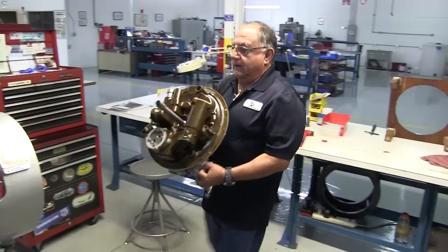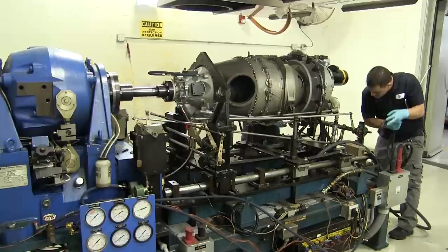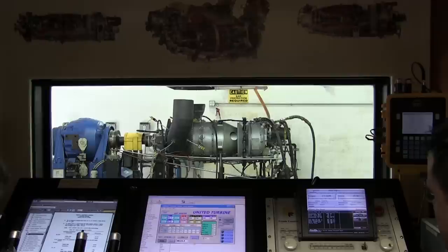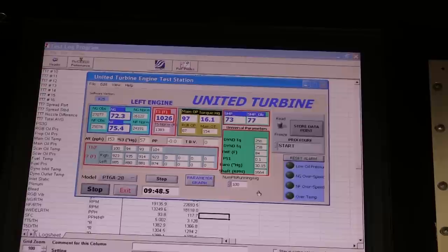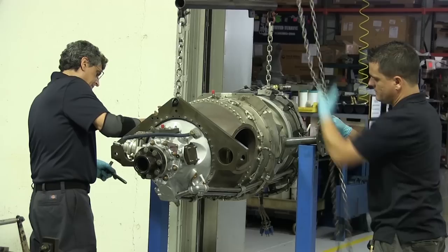All the main rotors get balanced in our balance room, and once everything is balanced we can finish assembly. If a mechanic has all his parts, he can assemble an engine in a regular eight-hour shift in about five days. The testing process takes one to two hours. We verify the performance of the engine based on overhaul limits for temperature and speed, and we also check for vibration — making sure it's within overhaul limits in the accessory gearbox, throughout the compressor, and the reduction gearbox. Once we confirm all those numbers are correct, the engine has passed tests.